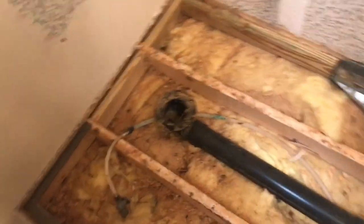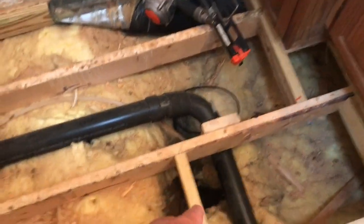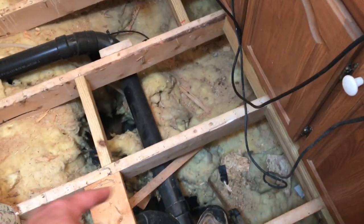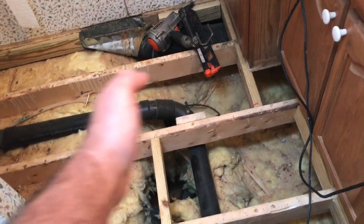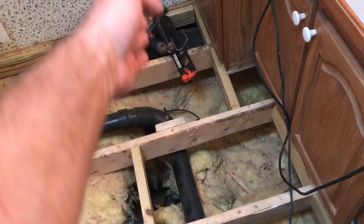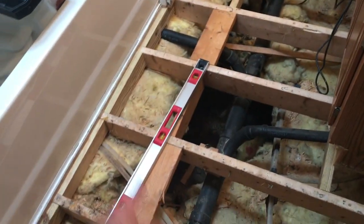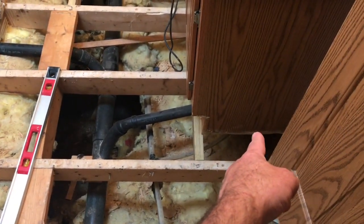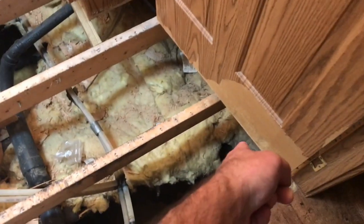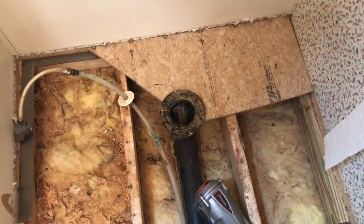That board will come all the way back up to underneath the counter and over 48 inches to this beam. I'll bring a 4x8 piece as far as it needs to go — a little less than 48 inches across — then turn another piece 48 inches this way. I'll be left with a little strip, and where I nail those joints I'll need to put ledgers underneath.